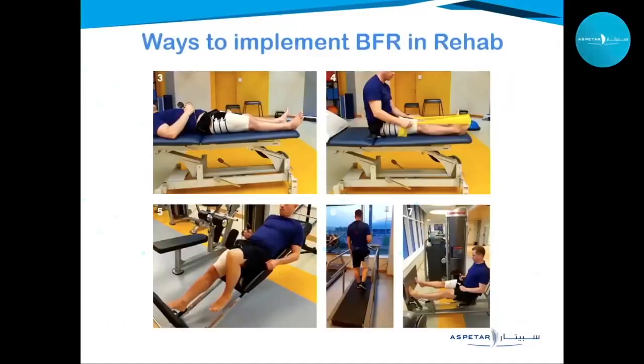BFR can be implemented in all stages of rehabilitation, even during immobilization when the limb cannot be used or exercised — it has been shown to decelerate the rate of muscle volume and strength decay even without exercise. In early stages with only active motion or minimal resistance, light elastic bands with BFR can be very beneficial. Benefits increase with partial weight bearing, and maximum results come with low-load resistance training and aerobic activities like walking and cycling.